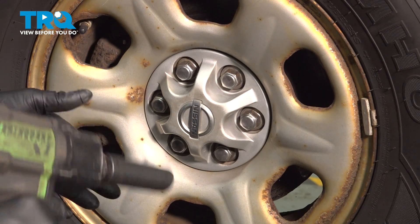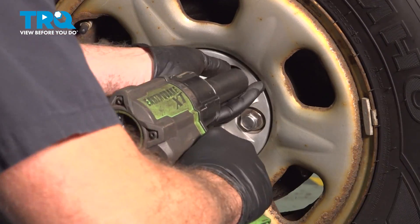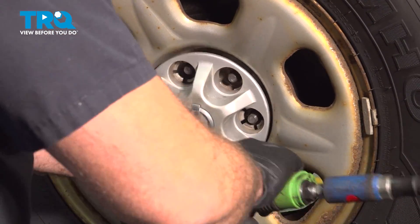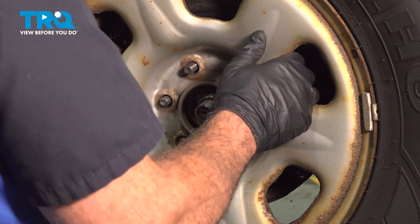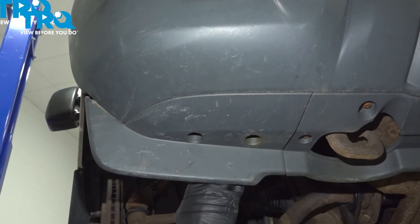Using a 21 millimeter socket, go ahead and loosen and remove your lug nuts. Go ahead and grab that wheel, remove it, and set it aside.